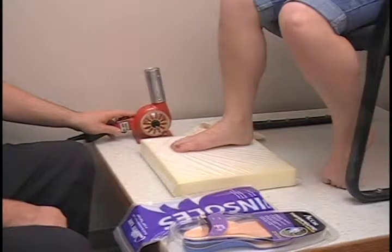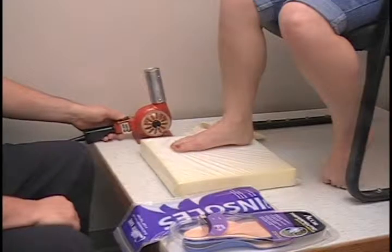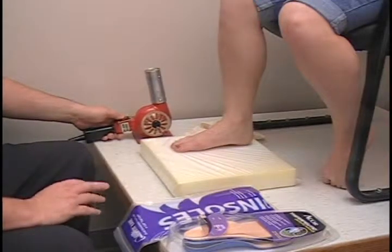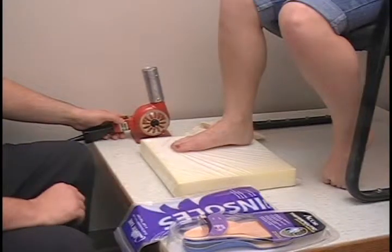If you are using a heat gun purchased at a hardware store, those are paint strippers — they are about 1300 degrees, a little too warm. You will burn the orthotics. So you want to use one that is specifically designed for heat molding or for 405s.